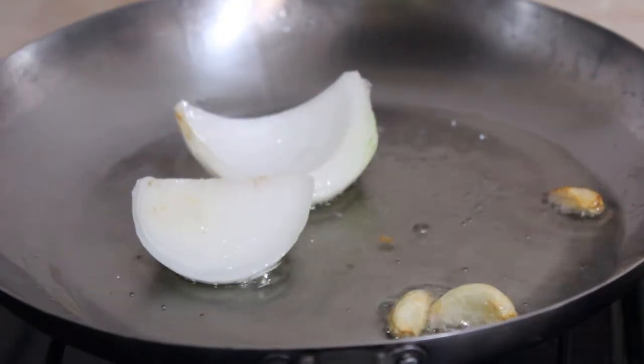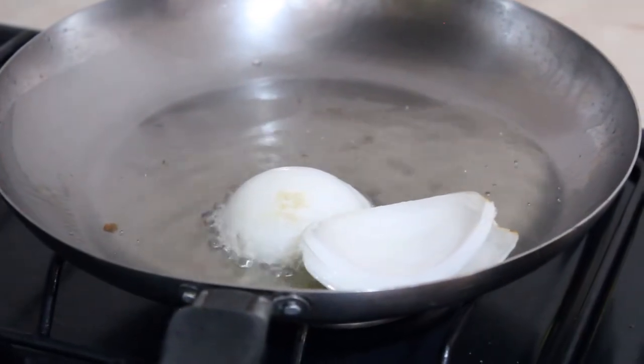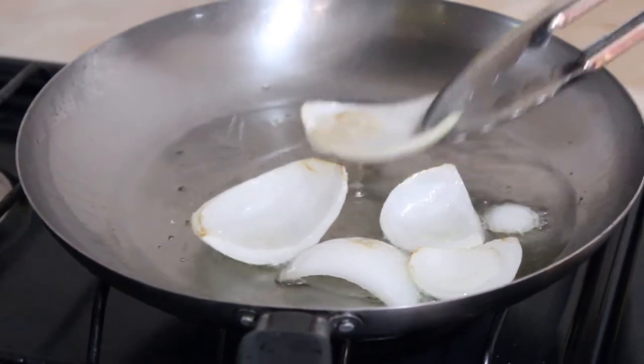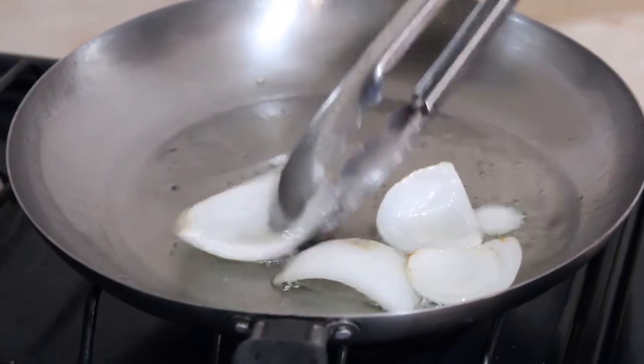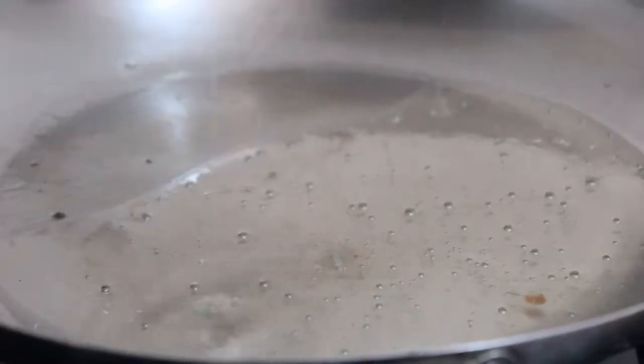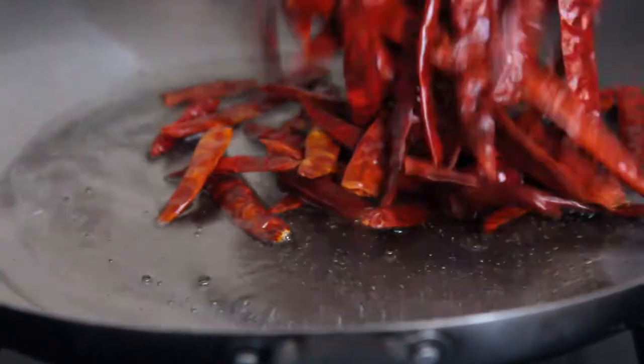Retiramos los ajos una vez sofritos y los reservamos. Igualmente haremos con la cebolla. En el mismo aceite sofreímos 50 gramos de chile de árbol.